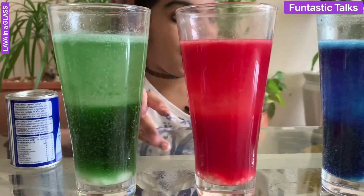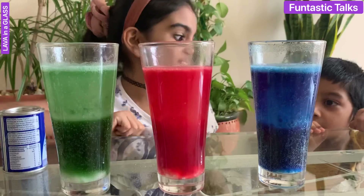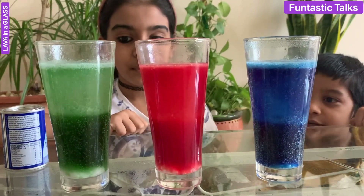Which one do you like? I like the blue one. I like the green one.